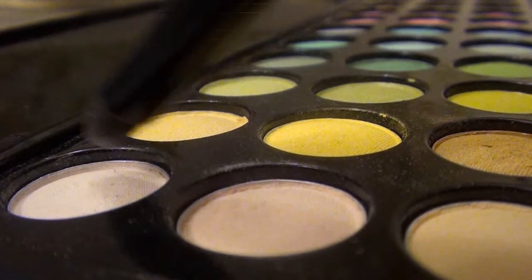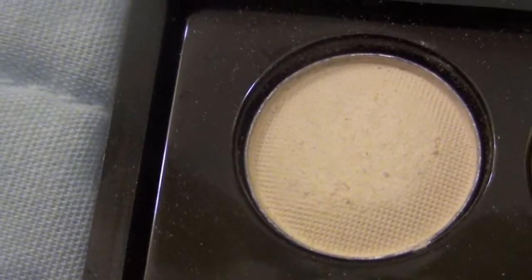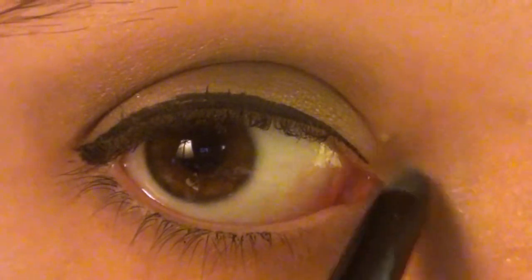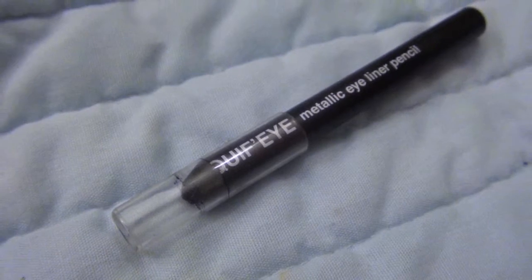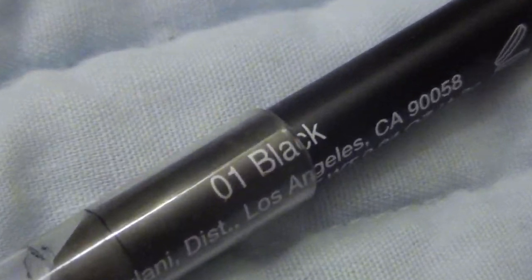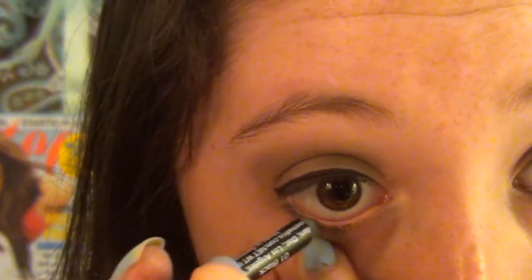Next I'm taking a white shadow and applying it to the inner corners of my eye to brighten them up. Then I'm taking the Milani Liquify Metallic Eyeliner Pencil in black and lining my waterline with it, which will really define my eyes.